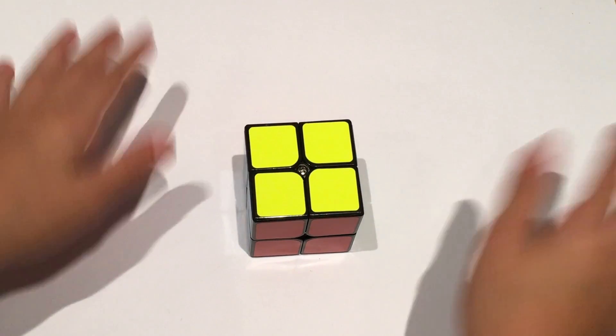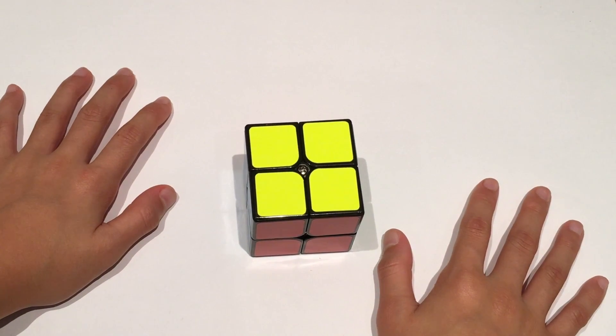Hey everybody, it's CrazyCubingGow. How you doing? Today I'm going to be teaching you how to solve a 2x2.